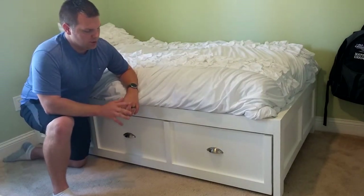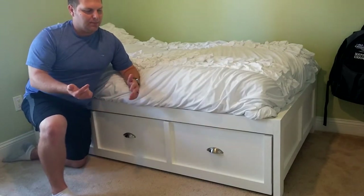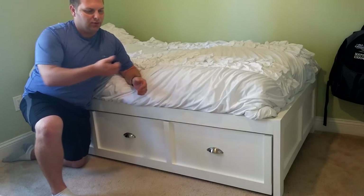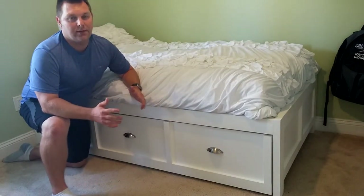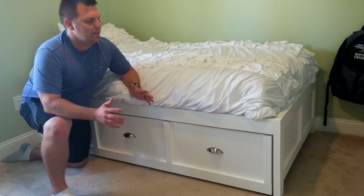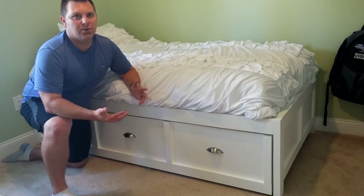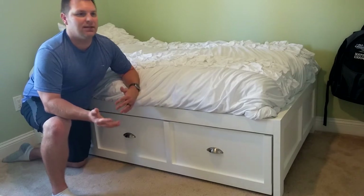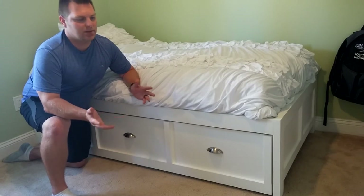The first modification was that in the original plans they had three separate drawers for storage, which is a good idea, but without being on tracks I can imagine that being kind of awkward. So we wanted one big drawer. Another benefit of one drawer is we can use it as a trundle. I didn't make it so a full mattress could fit under there, but a smaller mattress or a blow-up mattress could fit. Maybe if she has a sleepover we can use it as a trundle.